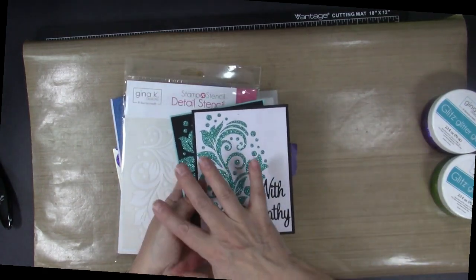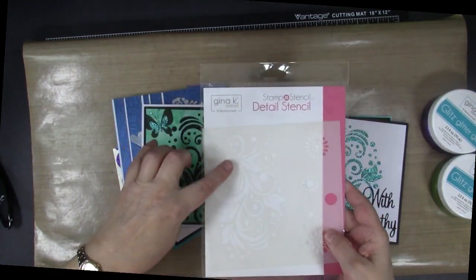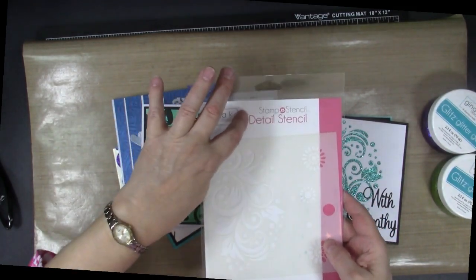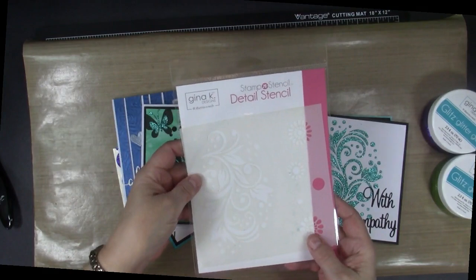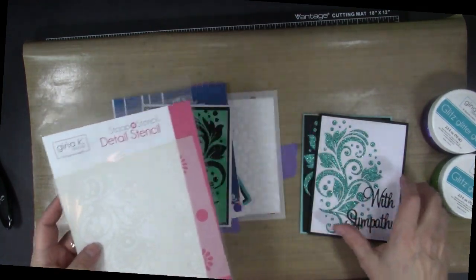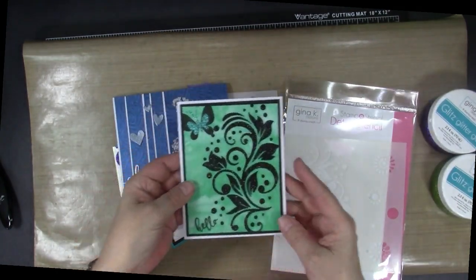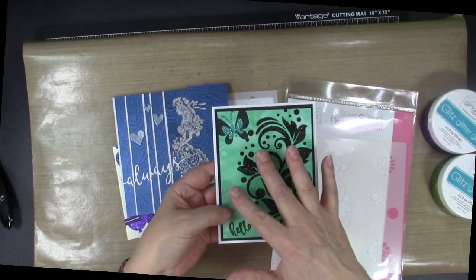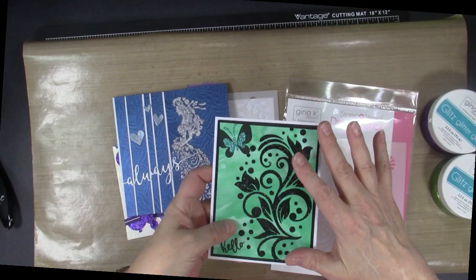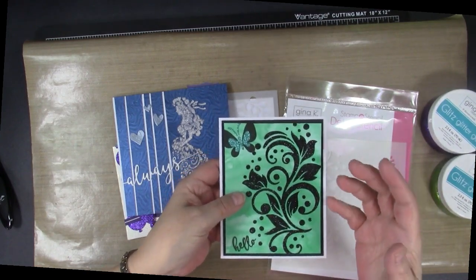More details on all these cards are going to be on my blog. I used on both of those the stencil from the new release — the Stamping Stencil Detail Stencil. This one is called Crazy Daisy and I am loving that beautiful look that you get with that. I also did it in black on a green background and the glitter in this gel is just gorgeous. It's very glitzy.